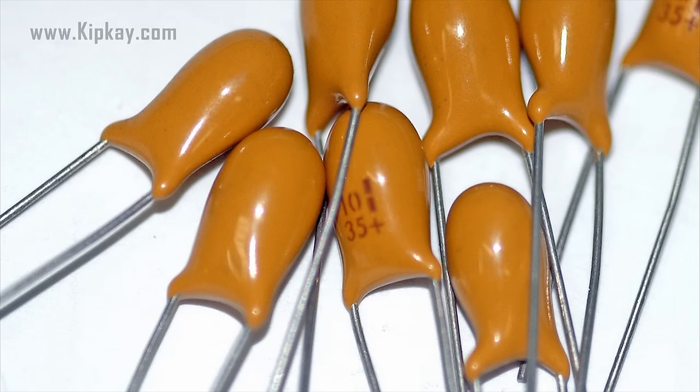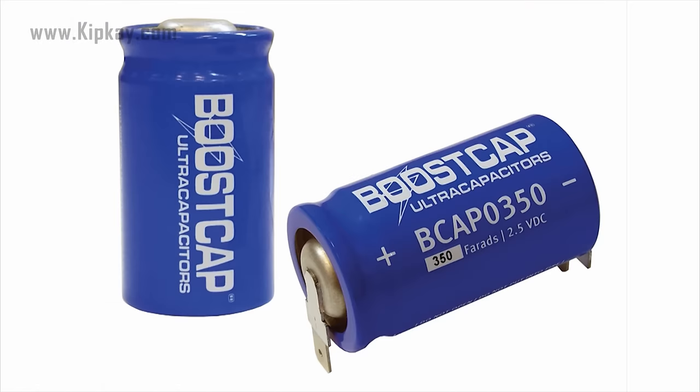Ceramic capacitors are also used in x-ray and MRI machines. For electric and hybrid cars, super capacitors are used.